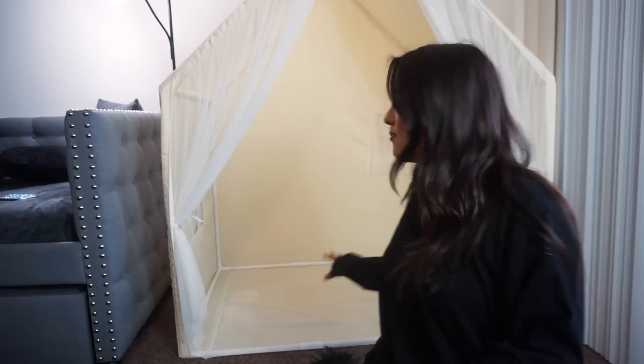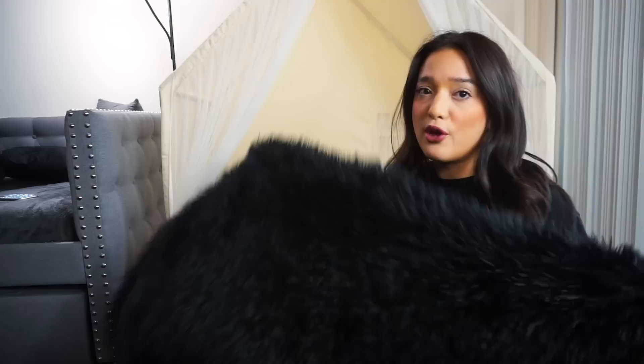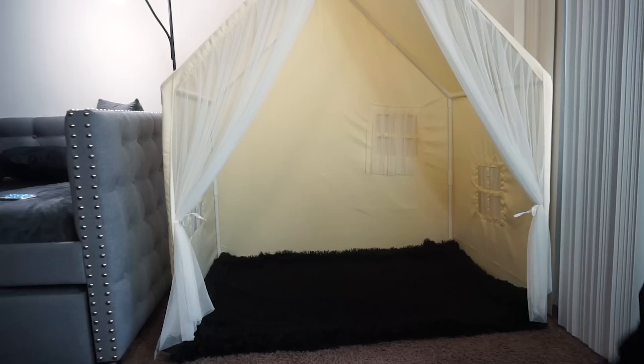The first thing I want to add to my prayer tent is a carpet or a blanket at the bottom, because I personally do not like the white bottom — I don't want to get it dirty. I'm going with black just in case I have any spills, because I do take coffee into my prayer spot. Here's my coffee — it's a pistachio cold brew! So I'm putting this blanket down. As you can see, I added it and it looks really good.